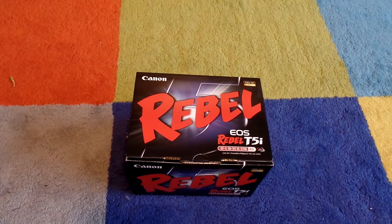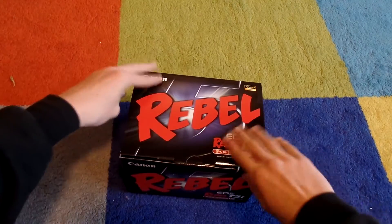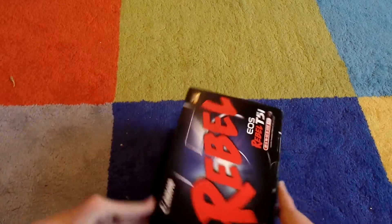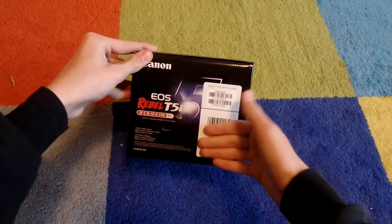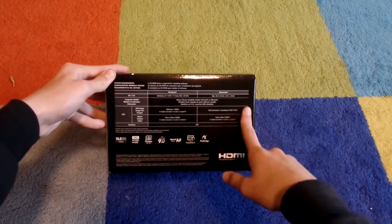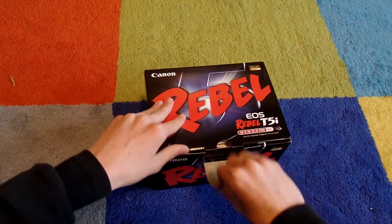Without any further ado, let us get into the Rebel T5i. I actually really like this packaging — I really like this big 'Rebel' on the front. I wonder what typeface that is, it's actually really good. We have full HD 1080 on here. Camera made in Japan. Some other specs — you can pause if you want, I'm not really going to go through all of that.